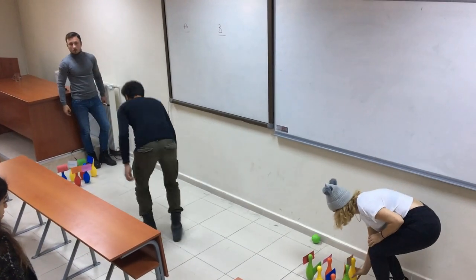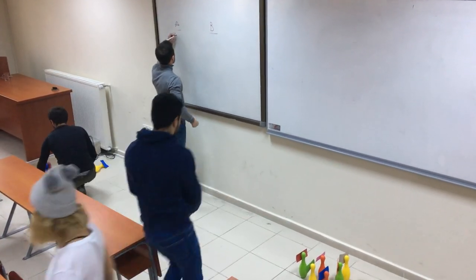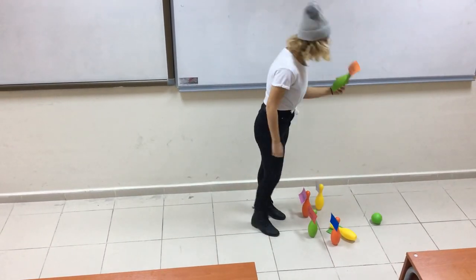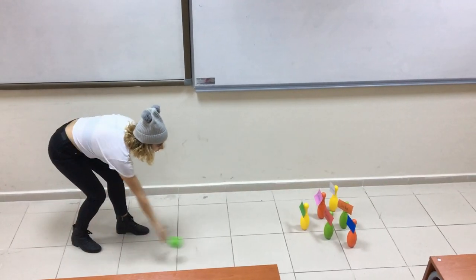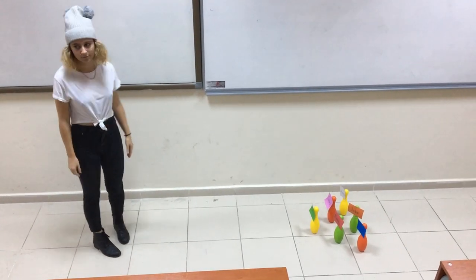They get one point for each word they can say. The group which has more points wins the game. Students who cannot say the words just pass their round and go back to the line. Students who cannot knock down any pins just pass their round and go back to the line.